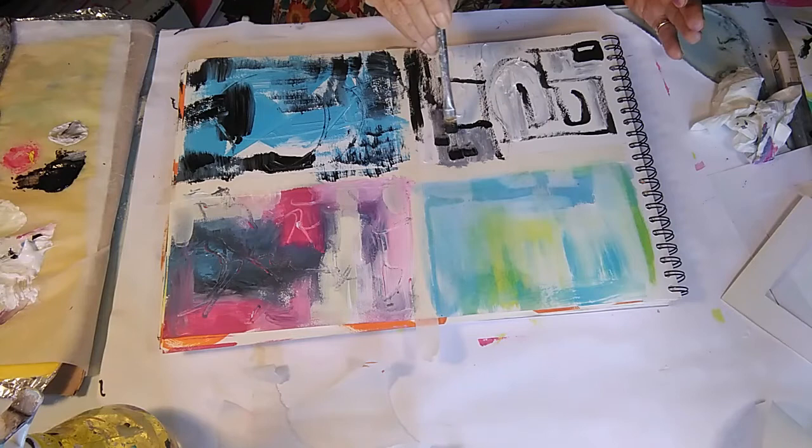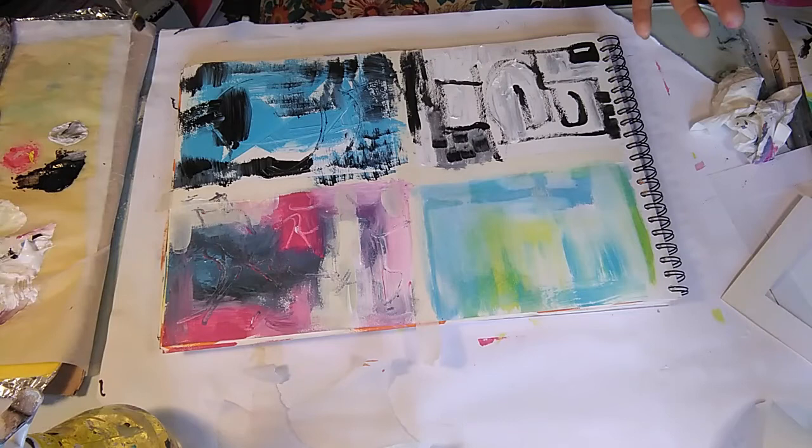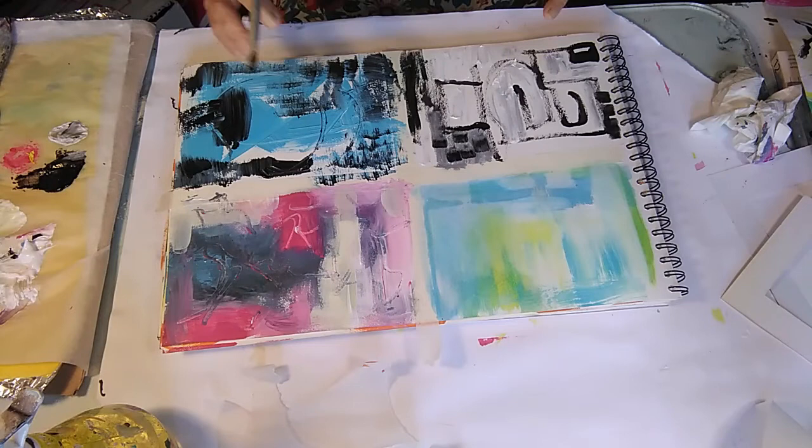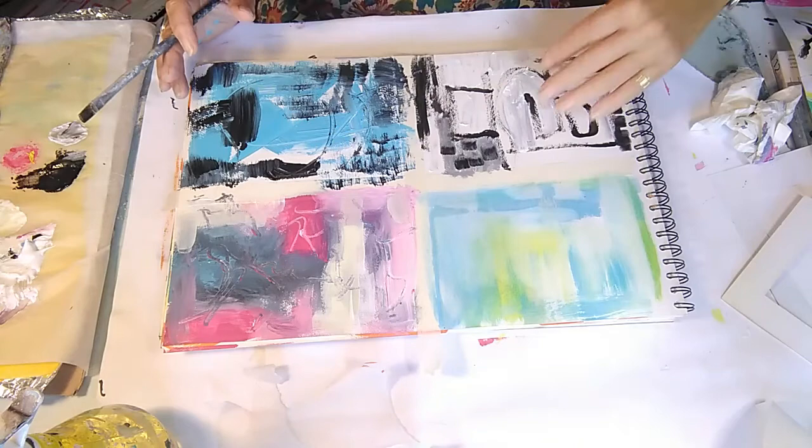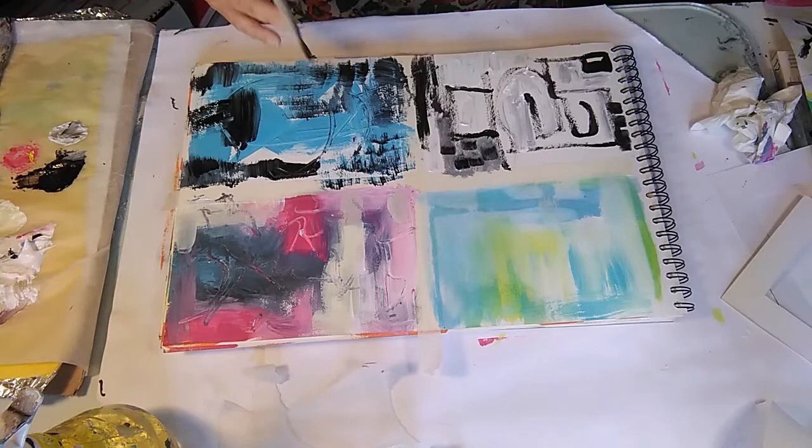Just let yourself go and discover different things, using maybe different brushes, different textures — whether it's with water, whether it's straight, really thick and solid, something more geometrical. Enjoy this process of exploring what you like to do. I hope you found that helpful, and we're going to carry on in the next class and look at different tools we can use to get different effects.